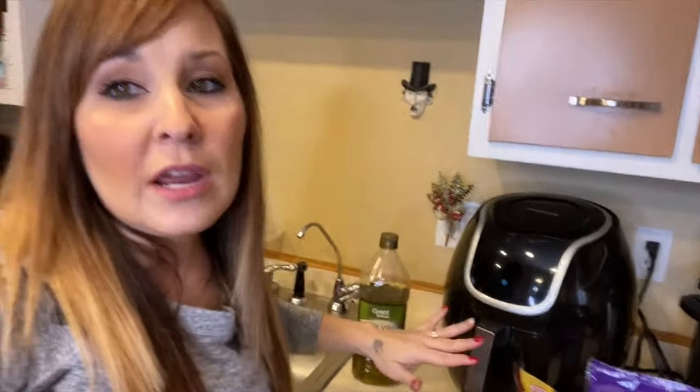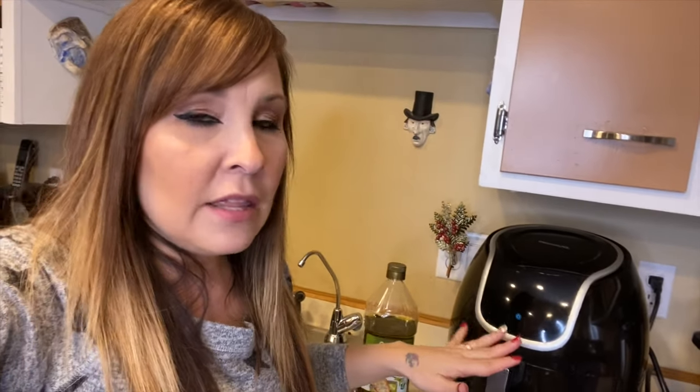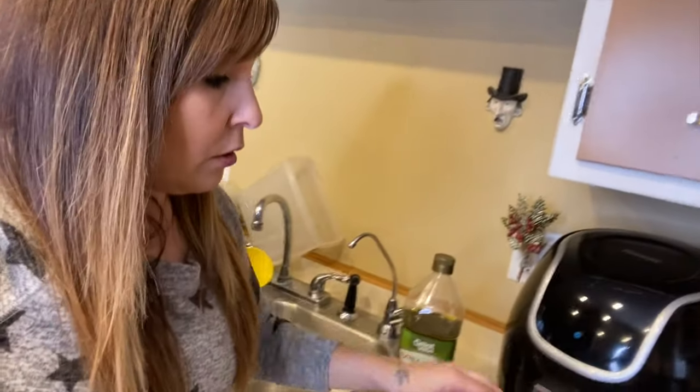Let's get started because these potatoes take a little bit longer than some of my other snacks that I've made in the air fryer. If you're looking for a quick and simple one, this probably isn't the one you want, but if you want to try a different way of making baked potatoes, go ahead and try it in the air fryer — we're going to do that today.